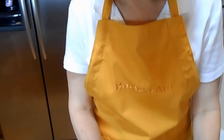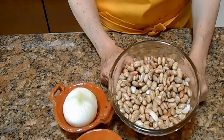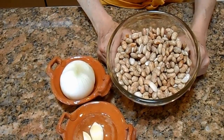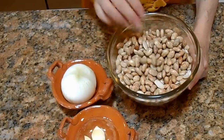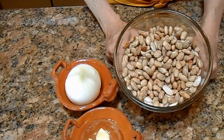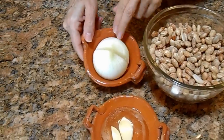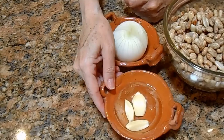I have here half a pound of pinto beans which I already soaked for several hours and I discarded the water. I would also suggest you not to let the beans stay in the water for a long time, otherwise they're going to start fermenting. I also have here a very small onion cut in half and three garlic cloves.